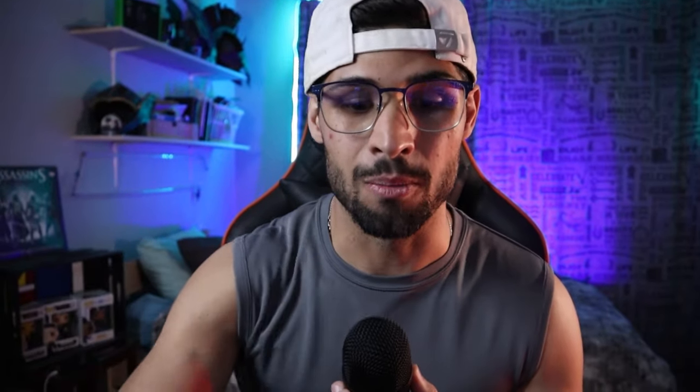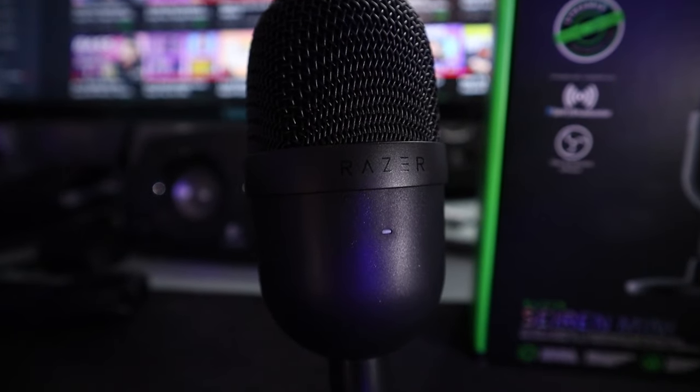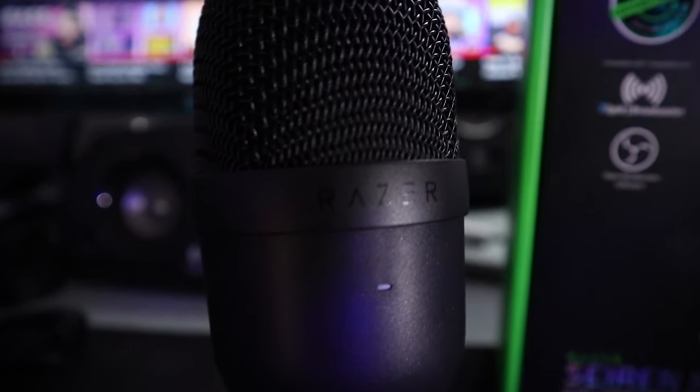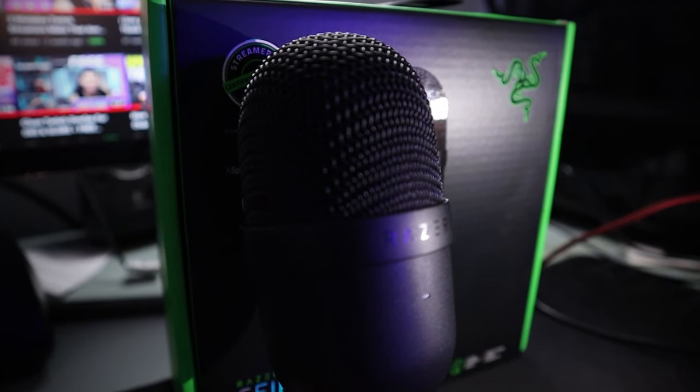We've got it on a boom arm and we've got it close to our mouth. That is going to make it sound better on every single platform - from Discord, from TeamSpeak, from in-game. There's a bit of a comparison of having it on a desk versus having it on a boom arm. When it's on the desk, it's pretty far away from you and it's going to pick up a lot more echo. If I tap my desk or click my mouth, you're more likely to hear that. So that's why you should put it on a boom arm.